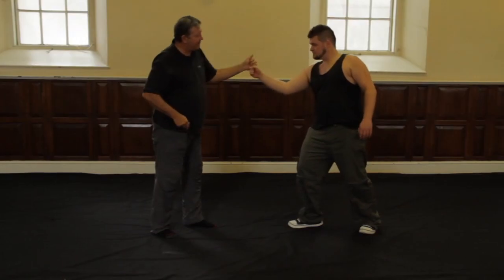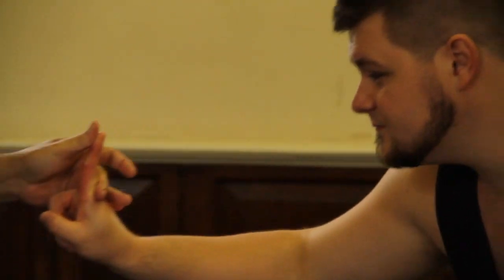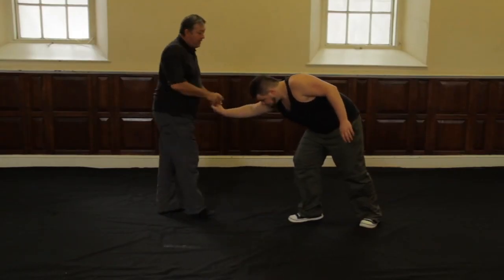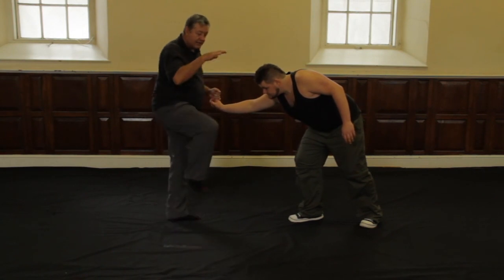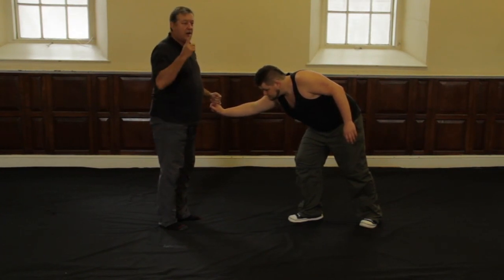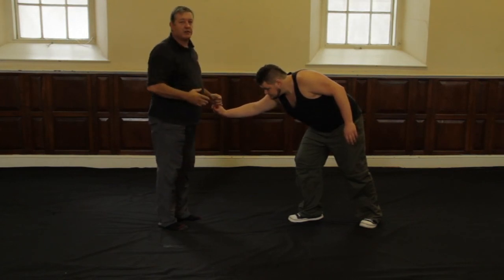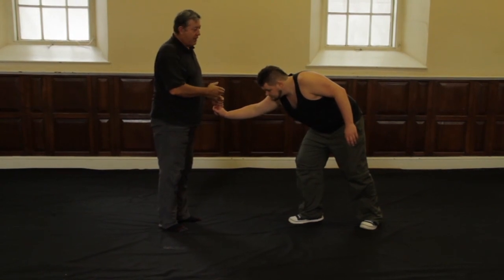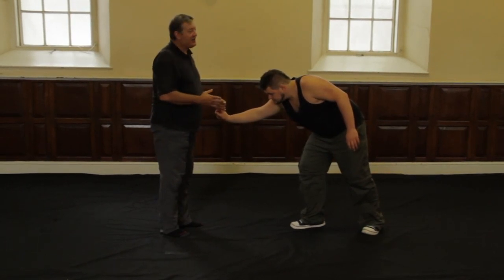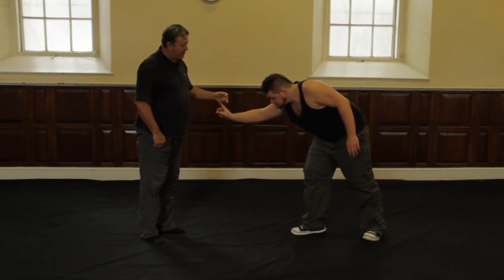If I just bend his finger back nothing's going to happen. I have to actually pull it away from him, towards me and down, while bending it back — that brings his head down and it brings my knee up into his face. He's dropping to protect his finger whereas the real attack is my knee coming into his face. Do this to anybody and they will all react in exactly the same way. So if you want to put your knee in a guy's face, just grab that finger, pull it away, bring the knee up — that's your technique and the principle of the circle.